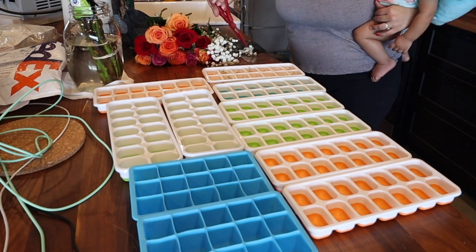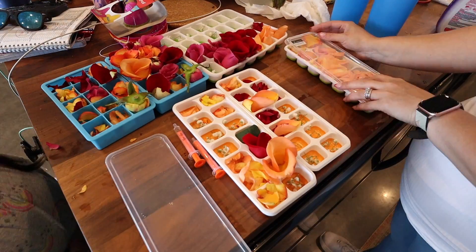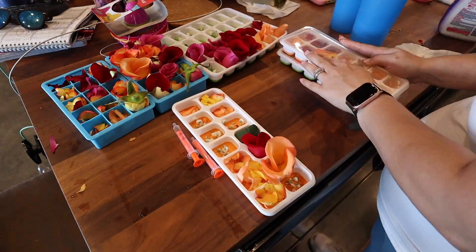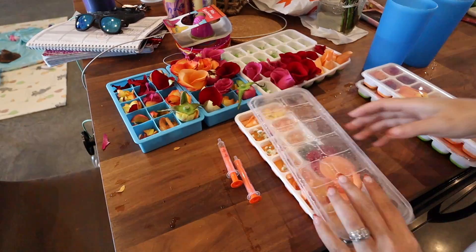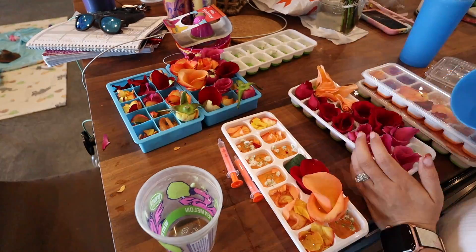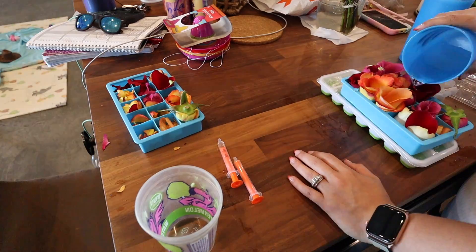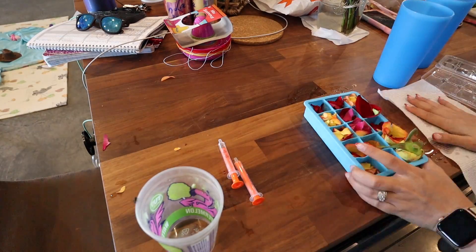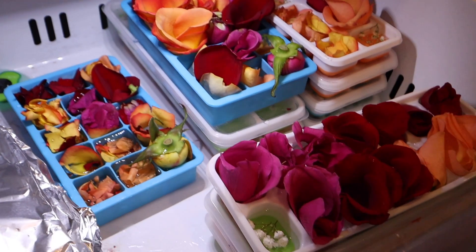Megan had this super bougie idea to get bouquets of flowers, cut them up, and put them in ice cubes for the champagne buckets next to the margarita machine. Her vision is just so great. They also have a photo booth. All I did was put the water in, she put all the flowers in, and I filled it up with water and put it in the freezer.